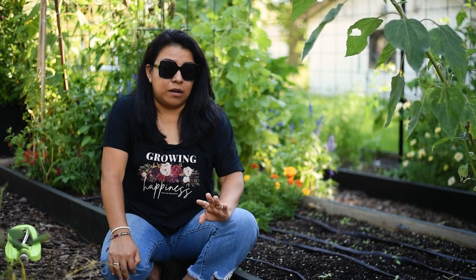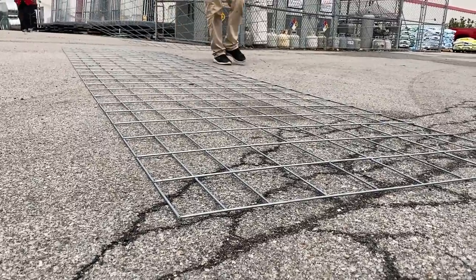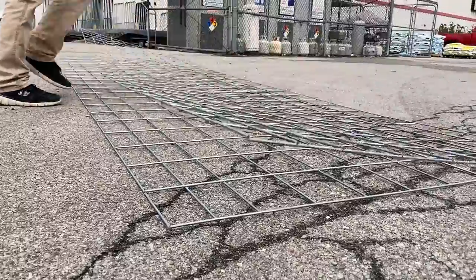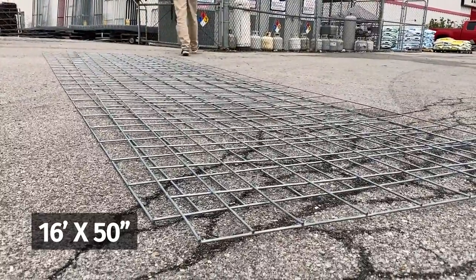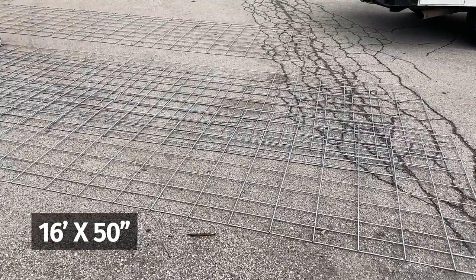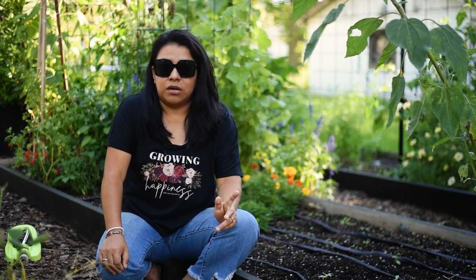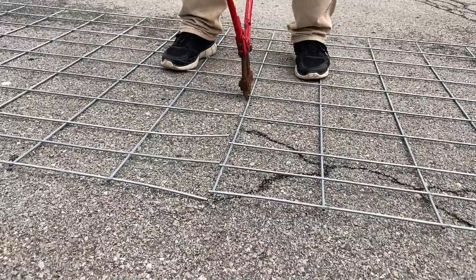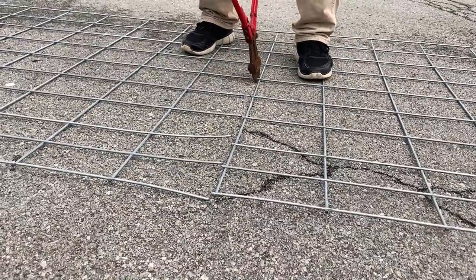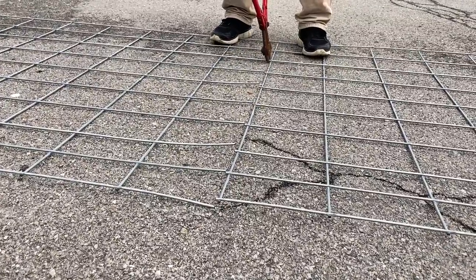Now, cattle panels — if you're not familiar with them — are very heavy duty. They are not panels that you can easily fold or roll to move around. They are a flat panel that is 16 feet long and 50 inches wide. They are galvanized and heavy duty. You can't really cut them easily — you will need a pair of bolt cutters, heavy duty bolt cutters. If you're anything like me, you need something powerful to cut those because they are just not easy to cut.